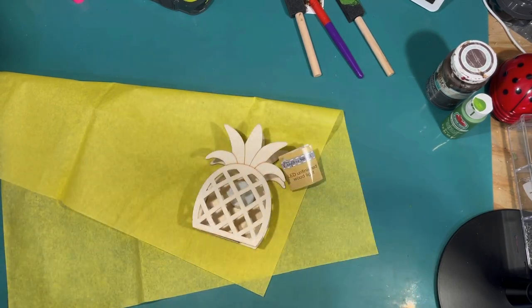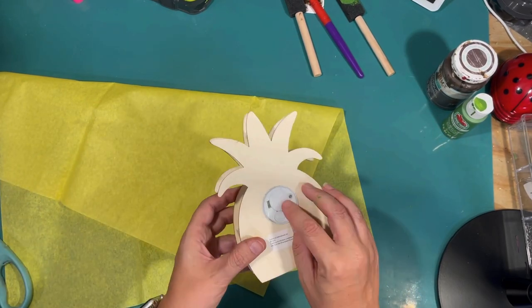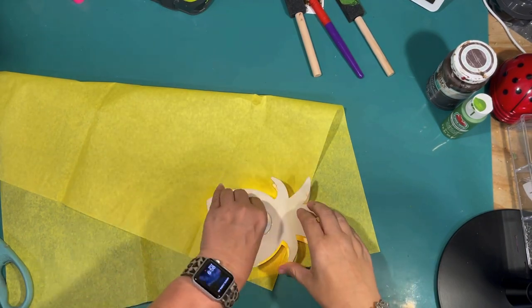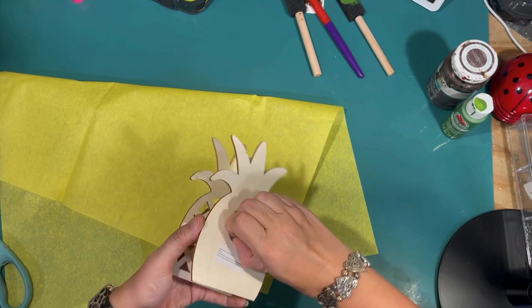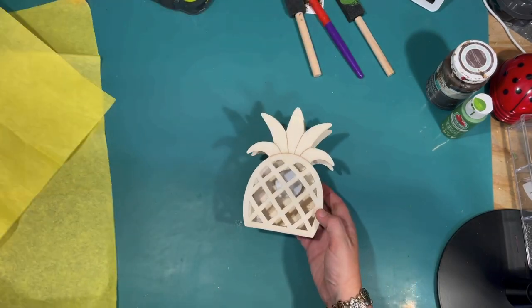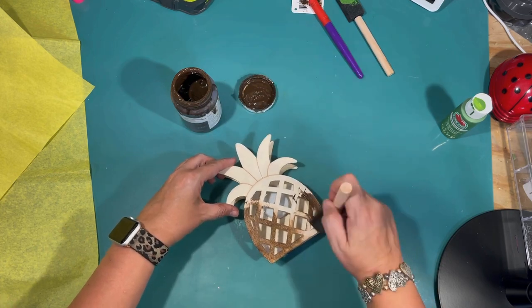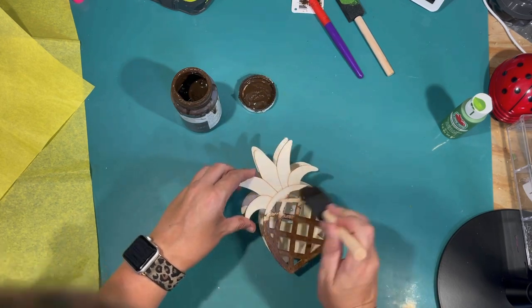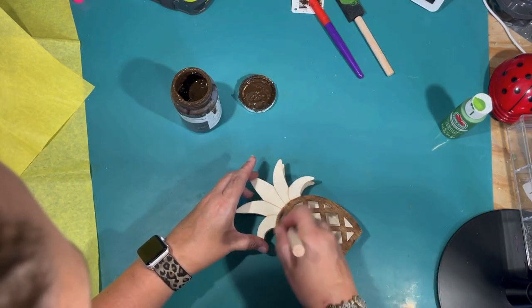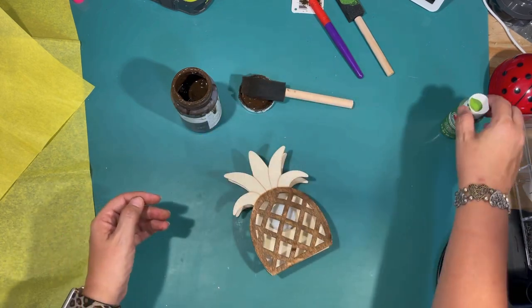This one is kind of similar — I also got this at Crafter Square at Dollar Tree. It is a wooden pineapple but it has a little light inside. I was thinking maybe if I put yellow tissue paper behind it, it would make that part light up yellow. So I'm using that Antique Wax by Waverly, kind of the same technique I did on the last pineapple, going over and staining the grid pattern that is cut out on the front. Then I'm going to use that same leaf green acrylic paint.